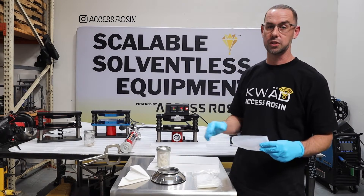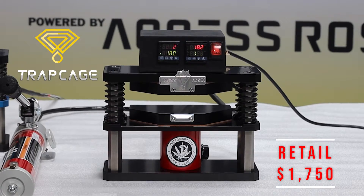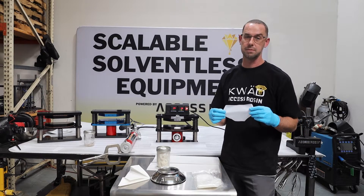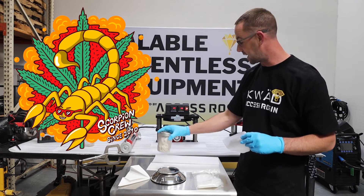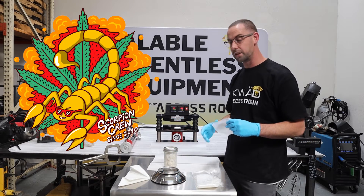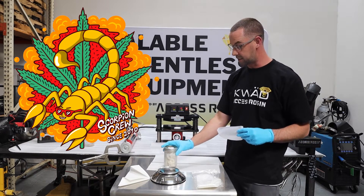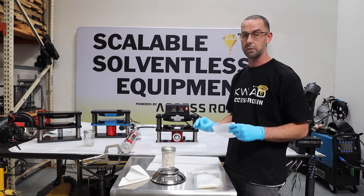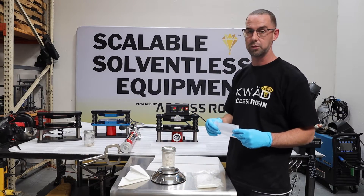Spencer here with Axis Rosin. We're here showing off the Trap Cage Rosin Press. We're going to be doing a 25 gram press in our trapezoid shaped rosin bag. We're here sponsored by Scorpion Crew doing this video for us. He's provided some of the top-tier hash over in California. It is absolutely fire and we're going to go ahead and melt that at 184 today.